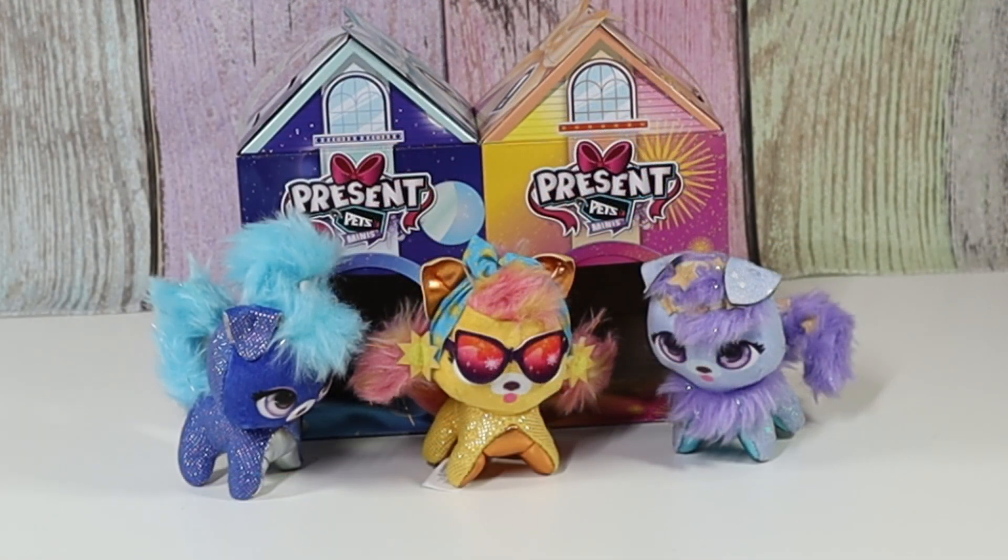This is the Present Pets Minis trio. My favorite one is Happy, the one in the middle. This was fun. Thanks for joining me, Pauline. And thanks for watching Tally's Tricks. Bye!